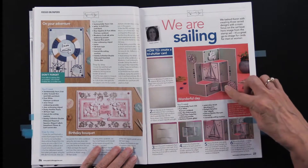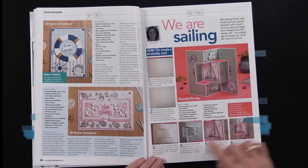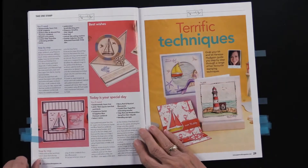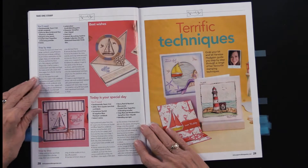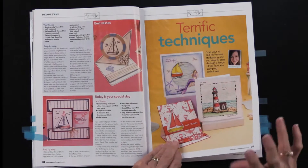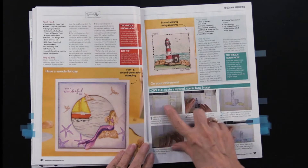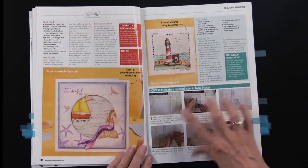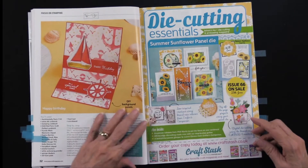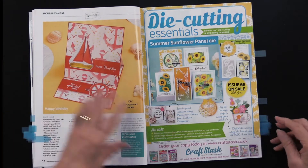Here we have some different card styles. This is a tri-shutter card, and it's nice to see that. Also nice to get the step-by-step instructions. Here are two more very unique cards. There is a section called Terrific Techniques — you'll see a layered scenic focal image with step-by-step instructions. We've got a couple of examples there, including one where they've layered those stamps, which is such a great look.